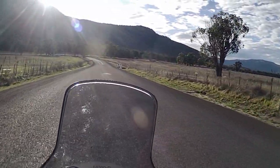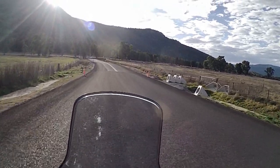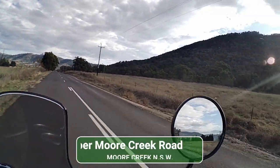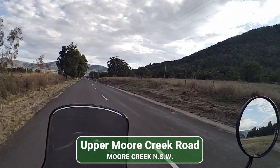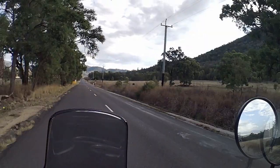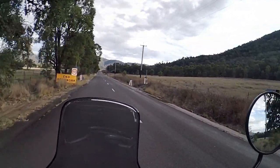I'm still going to ride the rooster — I'm not going to pension him off just yet. But having this Himalayan opens up possibilities for other places to go, other things to see, and lets me get out a bit further.